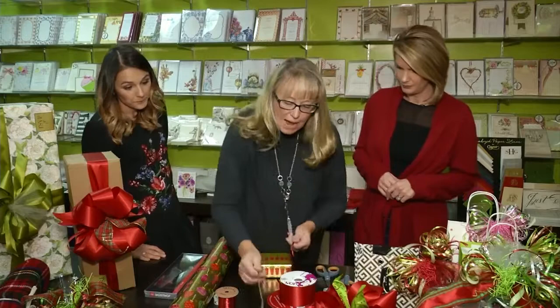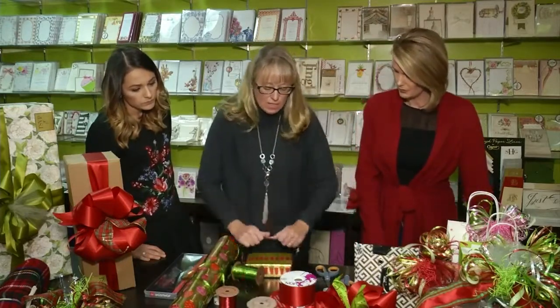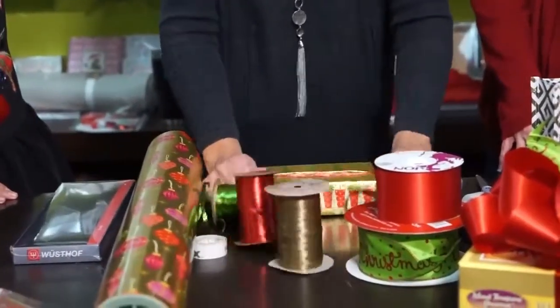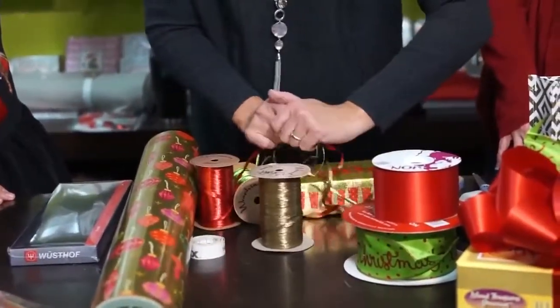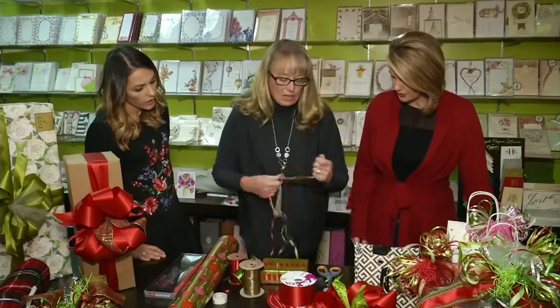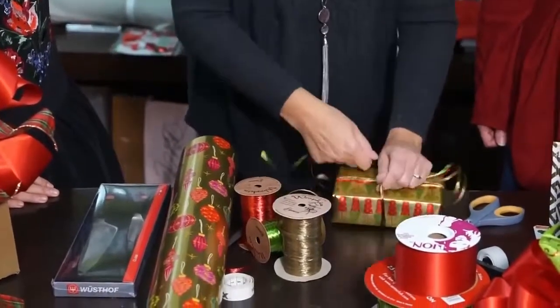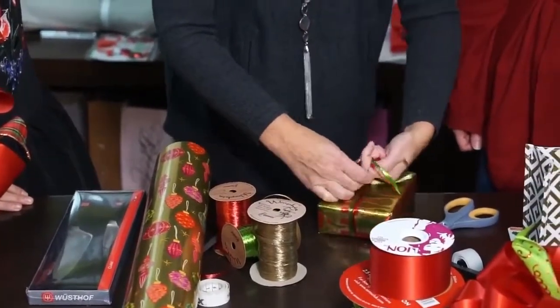A lot of times you can just stick a little ribbon on there — your children are just going to rip it off anyway. But if it is a little special, you could use some raffia. We use a few different colors. I just kind of do it like this — one, two, three, four — I don't have to measure — and then you just go around a couple times.